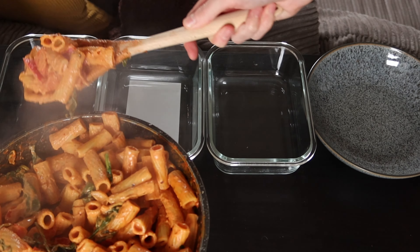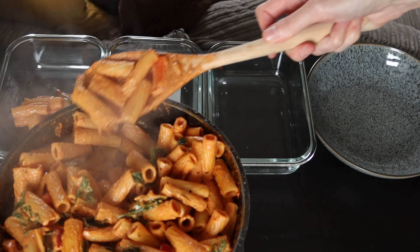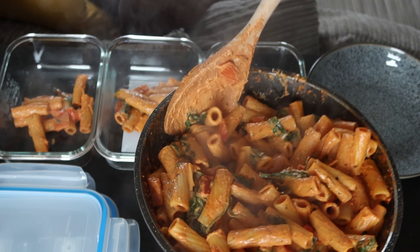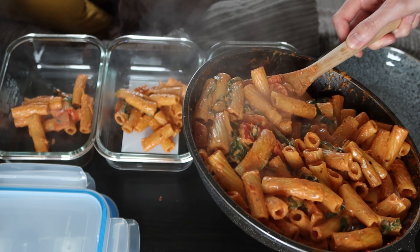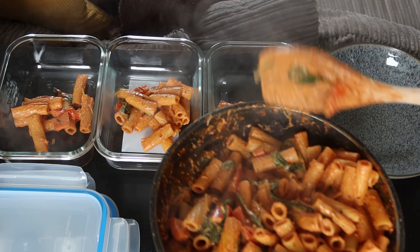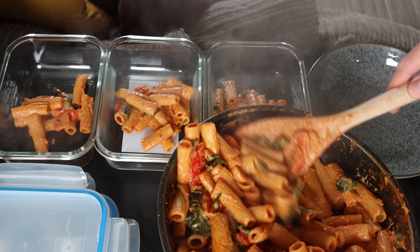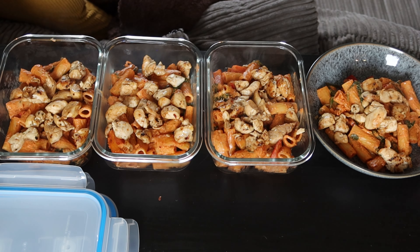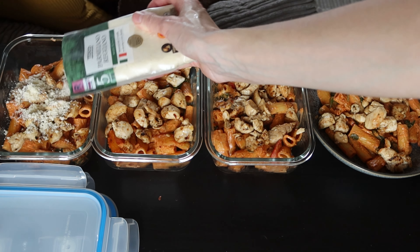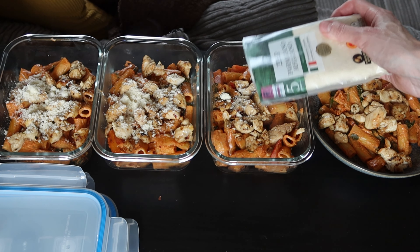That's literally it — just portion out into containers and add the chicken at the end. These meal prep containers are from Tesco; they are glass and last so much longer than plastic ones — really good quality, so I'd highly recommend checking out Tesco for your meal prep containers. Portion it out evenly and then top it off with a little — or a lot — more parmesan, because I absolutely love it. It makes everything taste ten times better.